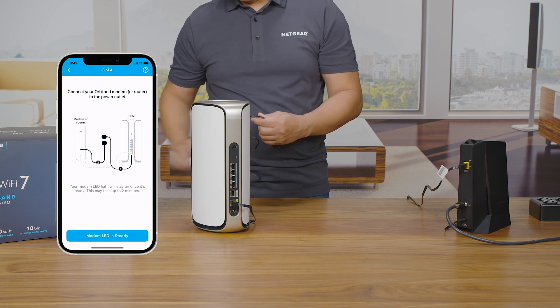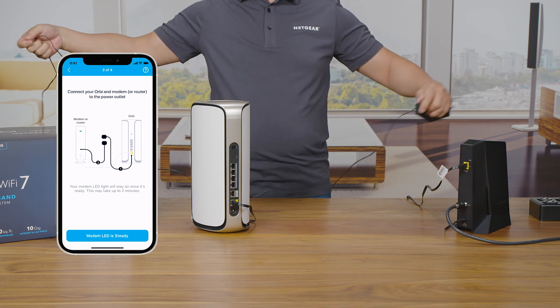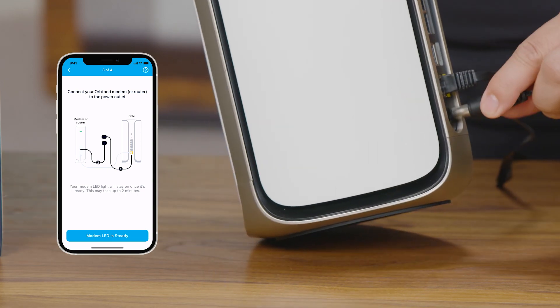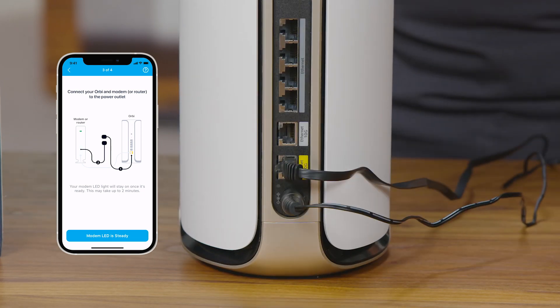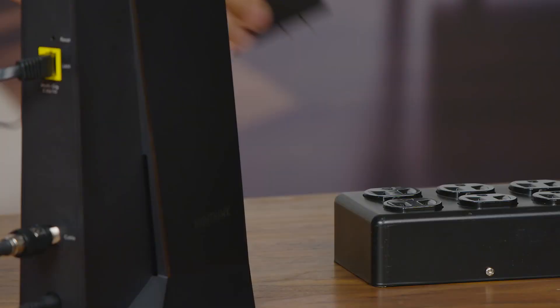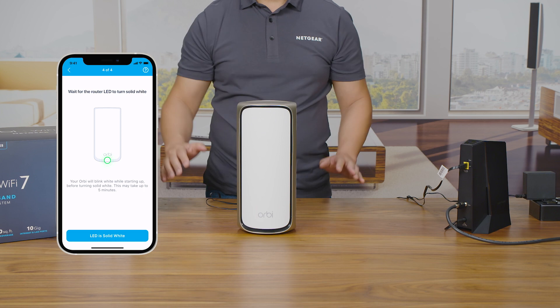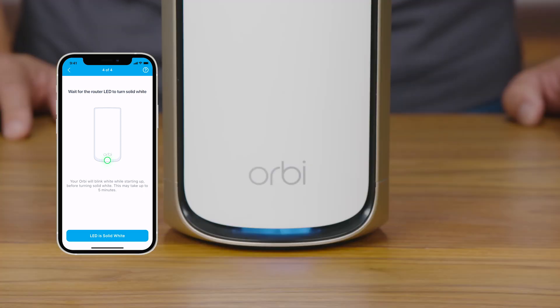To power your router, find the port for the power adapter on the back of your RBE-971 router. Plug in the power adapter, then plug the power brick into a power outlet. The RBE-971 router will automatically power up.